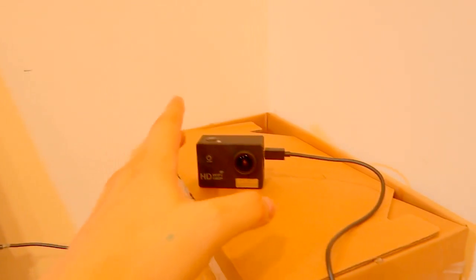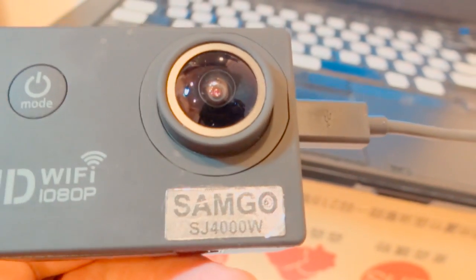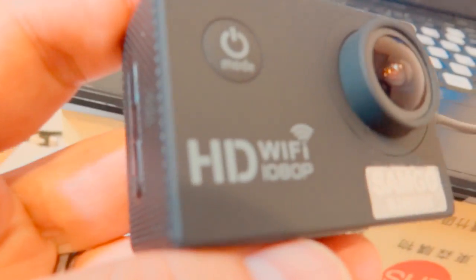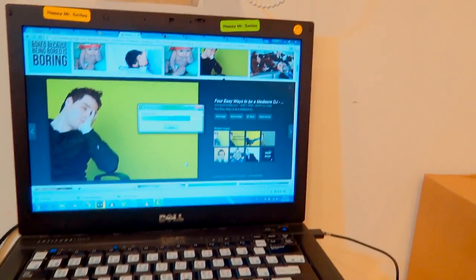If you want to use your laptop for recording, you need to buy an external camera that will give much better quality. This is the camera I use with my laptop — it's the Samgo, similar to a GoPro, but it only cost me a hundred dollars. I bought it because it has Wi-Fi, it's very compact and easy to carry, and it comes with a waterproof casing — so I can take it to the beach. I use this camera for recording outside and also as a laptop camera.